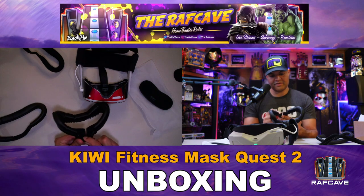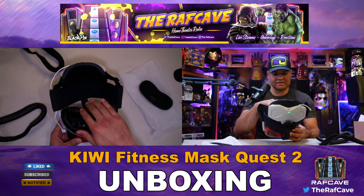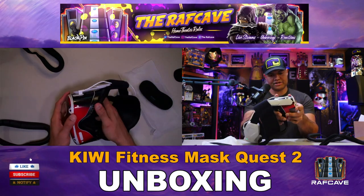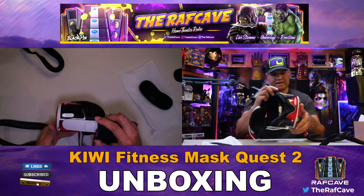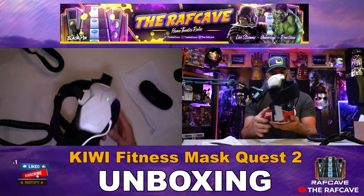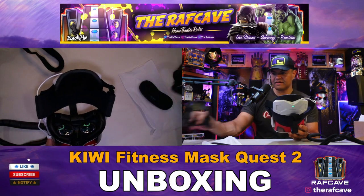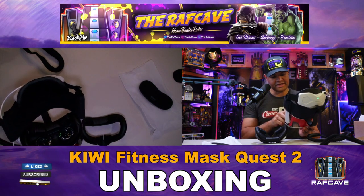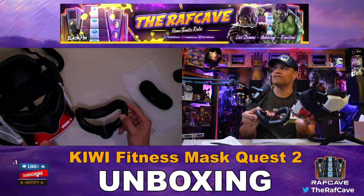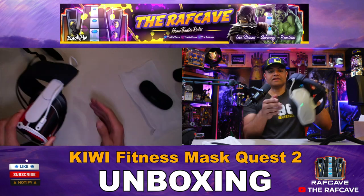There's extra foam down here by the nose, which is very nice. Then you just snap it into place — make sure you get a nice snap before you put on the mask so it doesn't fall out while you're playing. All snaps are locked in. Great padding, and I notice this mask has a nice nose pad that I didn't have on my old one.